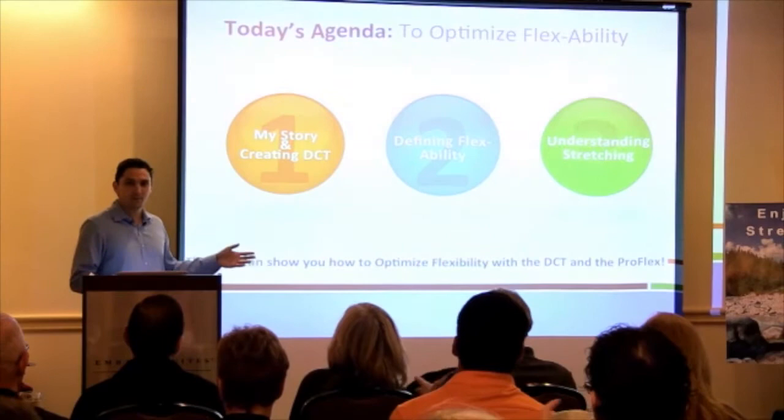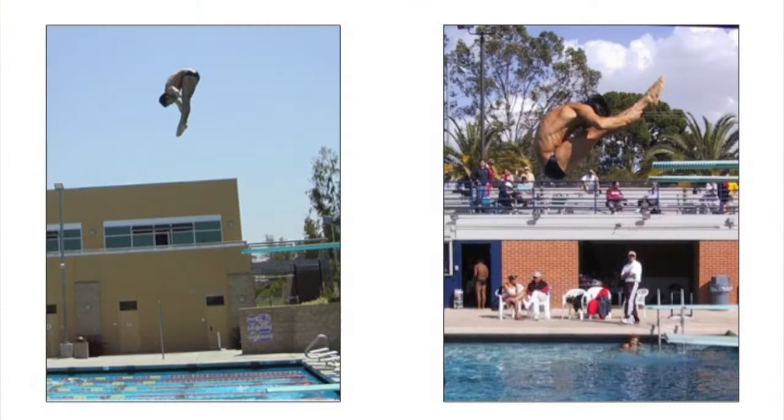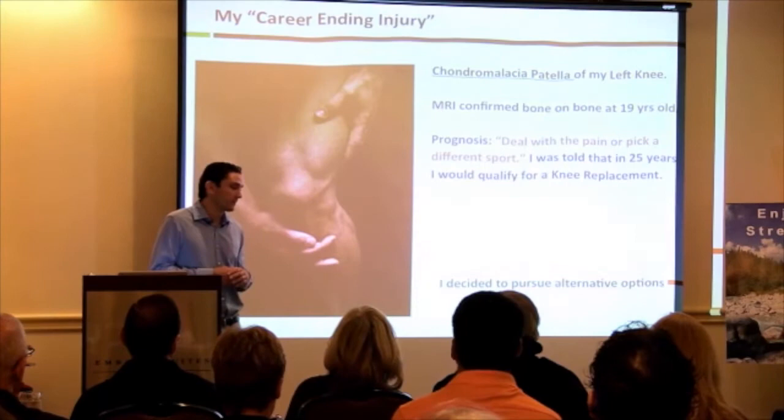I was a gymnast my whole life and ended up becoming a springboard diver in high school. I got a scholarship to UC Berkeley for diving, and in 2001 I was sidelined by what doctors told me was a career-ending injury — chondromalacia patella, bone-on-bone contact in my left knee. I was 19 years old. I had very candid conversations with my doctors, and they said if you can't deal with the pain, pick a different sport.